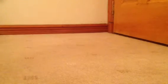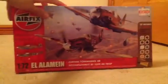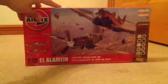Finally, I just decided to get this because it was a nice addition to my collection. I've not built something like this in a while, and you will see what it is when I show you. It is the Battle of El Alamein.